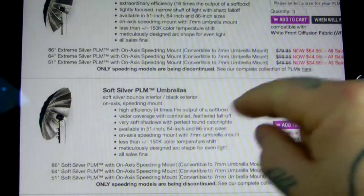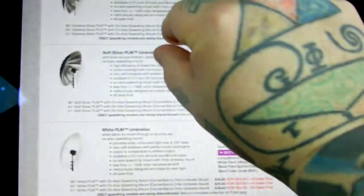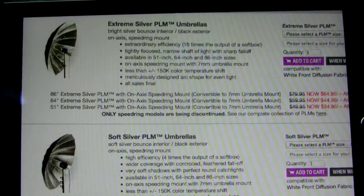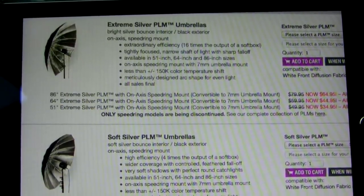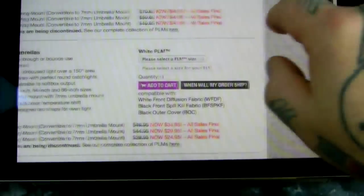The three options available in 86, 64, and 51: extreme silver, which has 16 times the reflective output of a softbox — it's just very very shiny, that's the easy way to think about it. Soft silver kind of speaks for itself. And white.